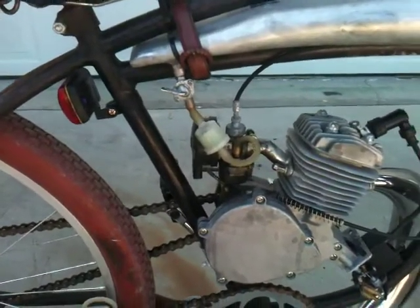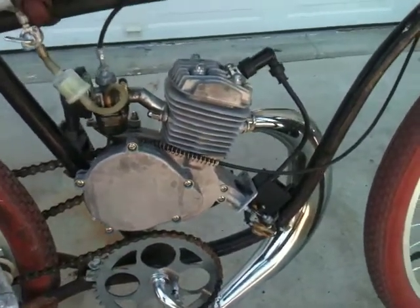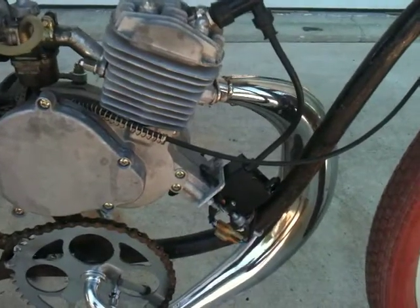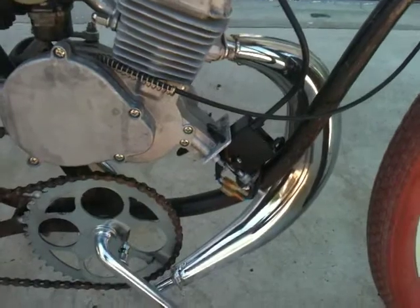It's got a petcock — on, off, and reserve — and a gas filter. Direct wired the CDI box, so it doesn't even have a kill switch.